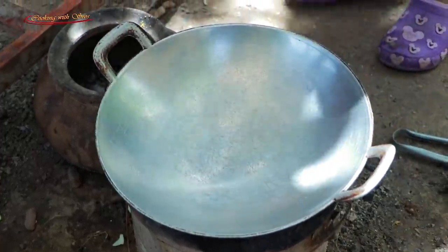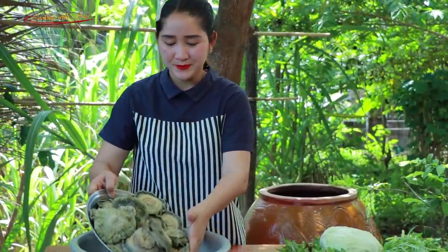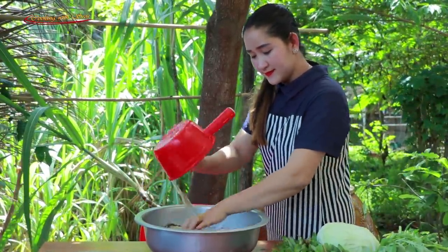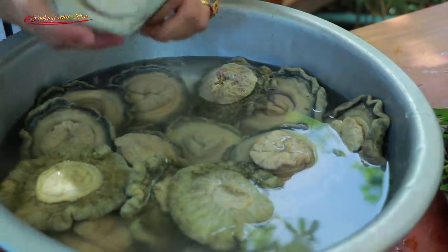Pour the water first, then clean the sea mushroom. Clean it with some salt.